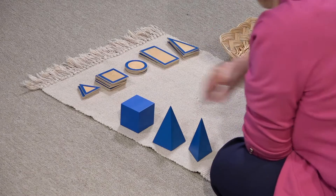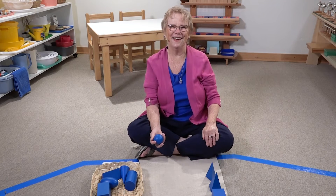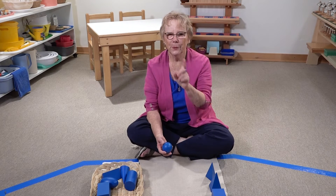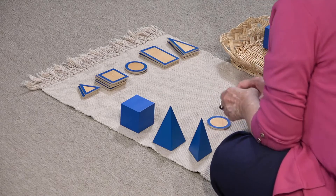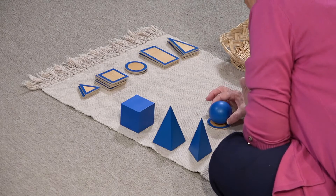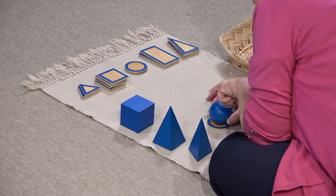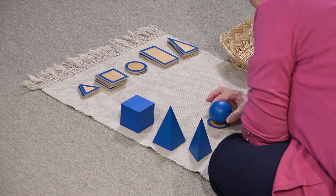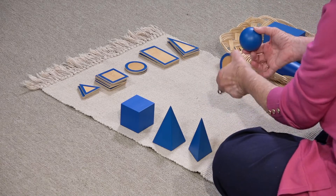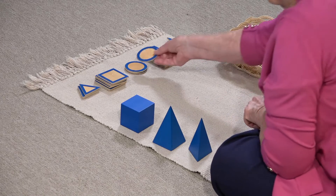And that is — what do you do with the sphere? It doesn't have any sides, does it? But there is one thing that we can do. We can take a circle, and if we lay this right on top, we see that the circumference of the sphere matches the circle exactly.